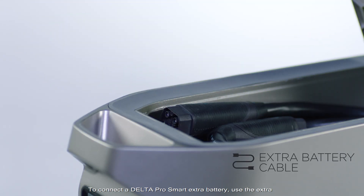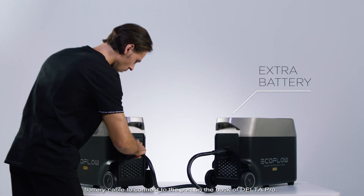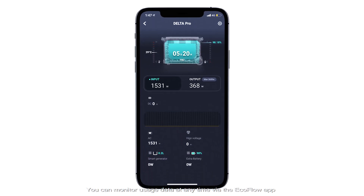To connect the Delta Pro smart extra battery, use the extra battery cable to connect to the port on the back of Delta Pro. You can monitor usage data at any time via the EcoFlow app.